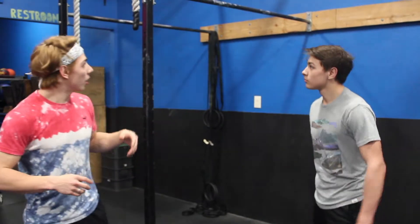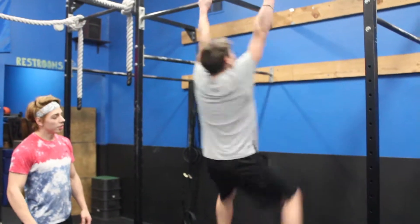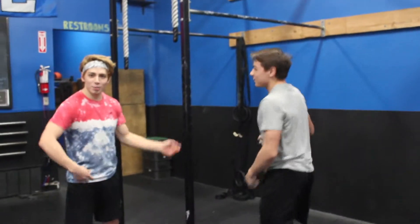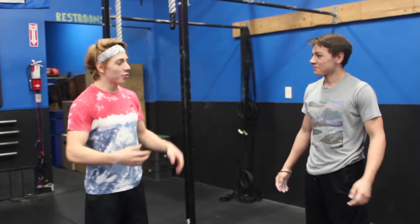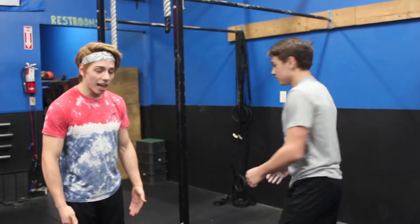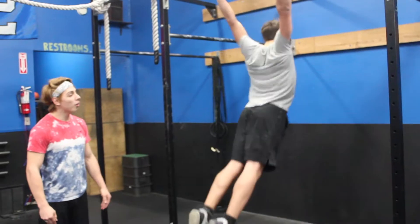First we'll go over what we see is wrong a lot of the times. See how his legs are really far apart — it's just dangling there like two noodles and they're not really doing much for him, not giving enough power. But he hops back up there, brings his legs tight and hard together, points his toes too, and he has a lot more power in that kip.